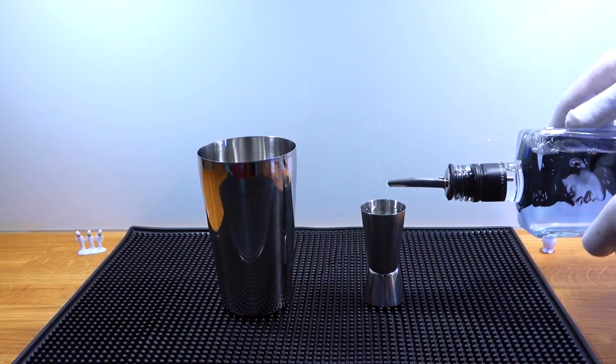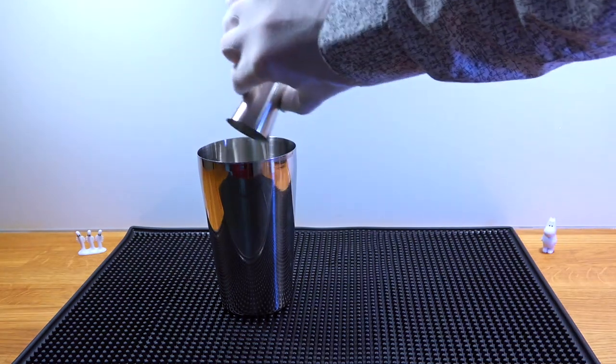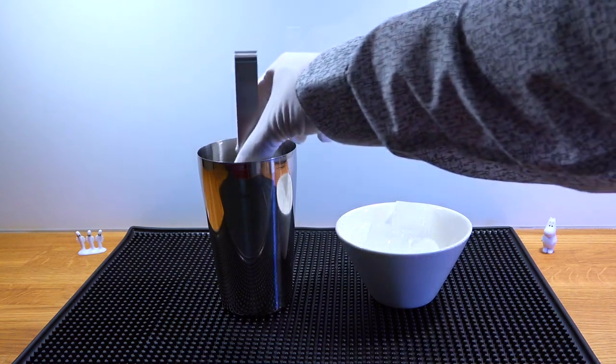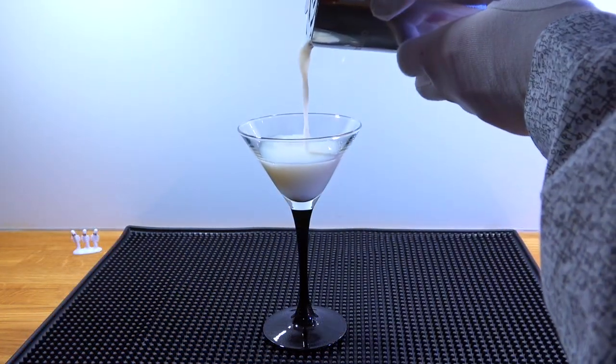Into a shaker, pour 50 milliliters of vodka, 50 milliliters of milk, and 15 milliliters lavender simple syrup, then add ice cubes. Give it a good shake, then strain it into the glass of your choice.